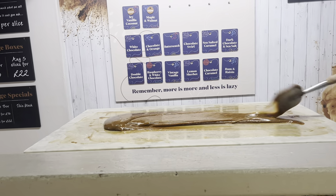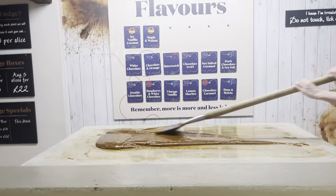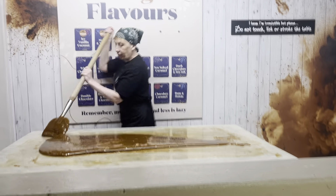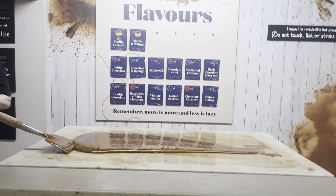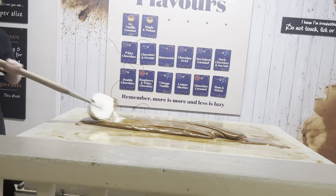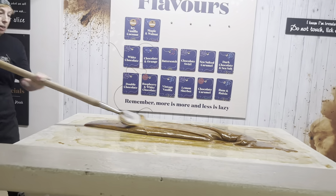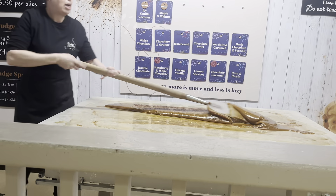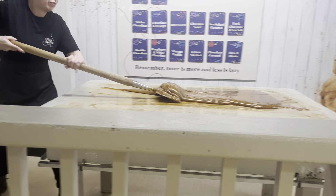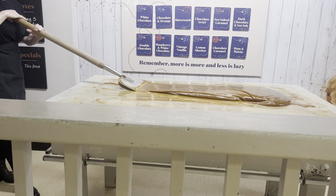People tend to think that we just do this for show and that we've got machinery in the back kitchen. But all the fudge is handmade on the marble tables. There is a machine that does your butter fudge and things, but not for the slab fudge.